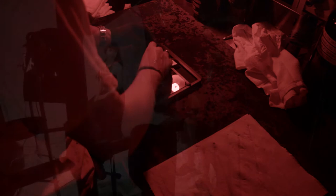That glass plate, after three minutes, is then taken and loaded into a large format camera. These are long exposures — I'm experiencing about 10 to 12 seconds of exposure time in my studio.